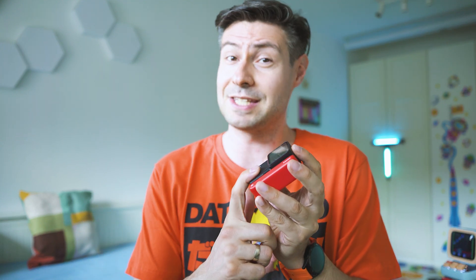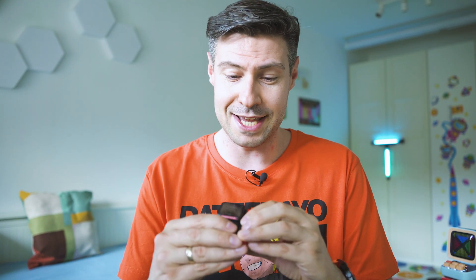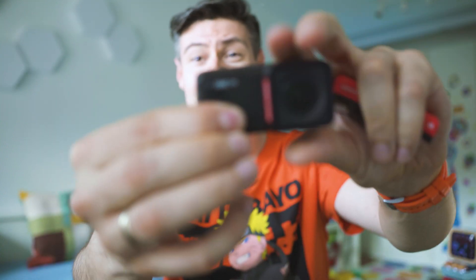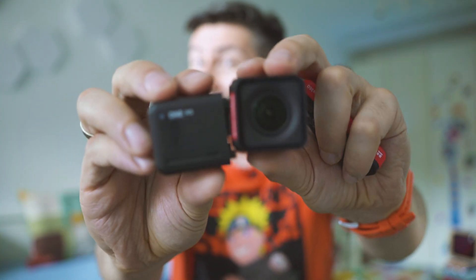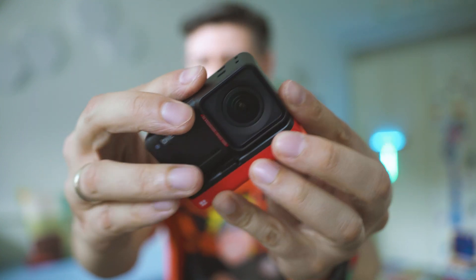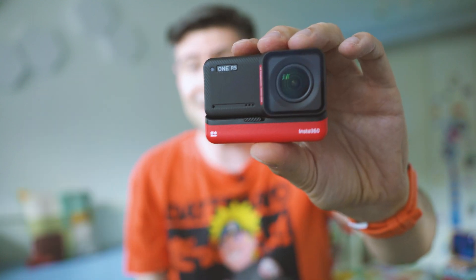Compared to the competition, GoPro provides 4K 120 FPS, which is not supported by this camera, and also provides 5.3K at 30 and 60 frames per second, which is also a no-go for the Insta360. But I think the One RS is mostly designed to be versatile and modular, because no other camera can be so easy to disassemble, let you install the mods you want to use, or simply replace the battery whenever it's empty.